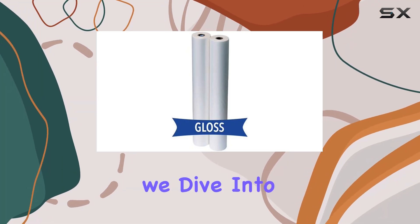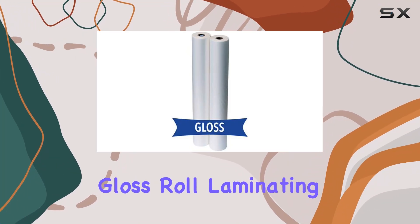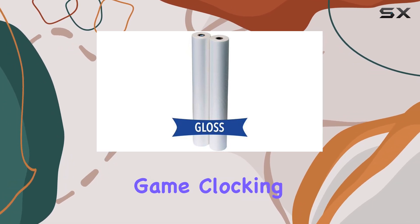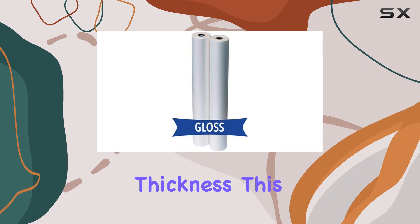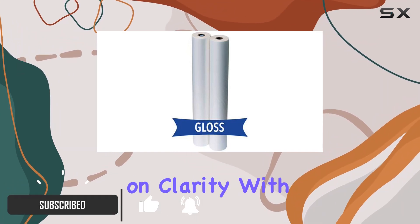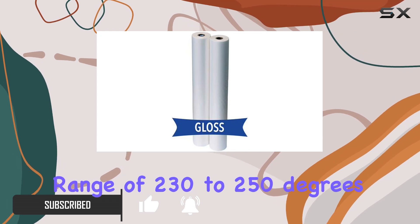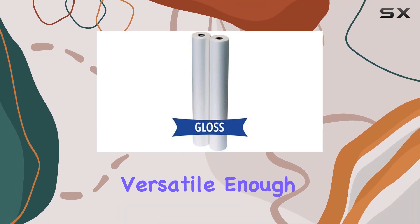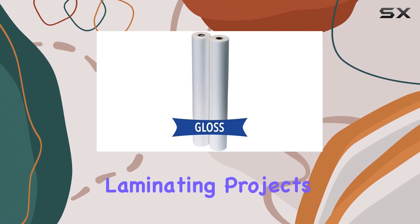Welcome to today's review where we dive into the Pro 3mm Gloss Roll Laminating Film, boasting a clear gloss finish that's bound to elevate your laminating game. Clocking in at 3mm thickness, this laminating film promises durability without compromising on clarity. With a temperature range of 230 to 250 degrees Fahrenheit, it's versatile enough to handle various laminating projects with ease.